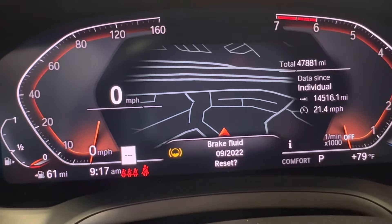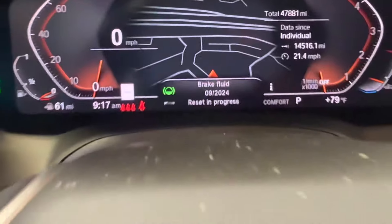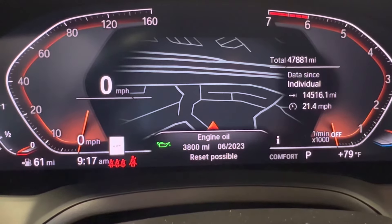After 10 seconds, the icon will turn green and you'll see a progress bar at the bottom letting you know it's resetting. Once that's all done, if you need to reset additional services, all you need to do is cycle through with the BC button — and that's all it takes.